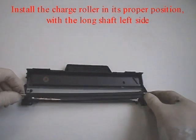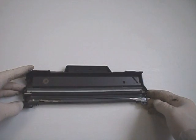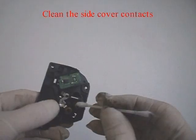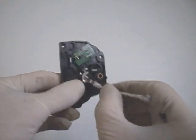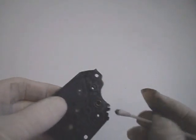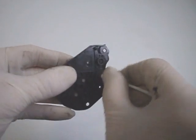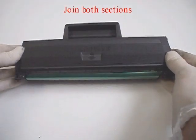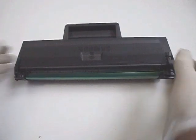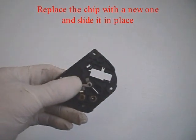Install the charger roller to its proper position with the long shaft on the left side. Clean the side cover contacts. Note that one of the keys is a bit smaller. Join both sections. Replace the chip with a new one and slide it in place.